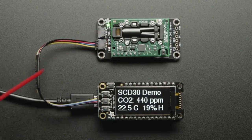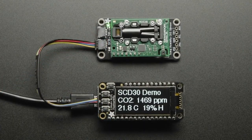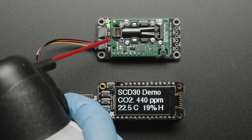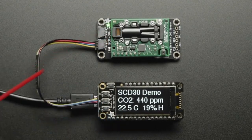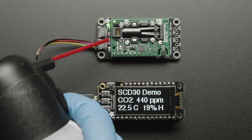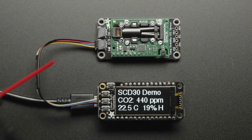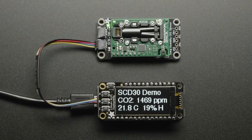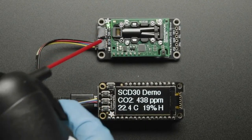This is a true NDIR sensor. It uses infrared light to detect how much CO2 is actually in the air in parts per million. This is what they use when you want to actually measure atmospheric carbon dioxide, measure actual airflow in a building, measure CO2 in a greenhouse, or measure emissions from machinery. This is the device. It's from Sensirion, and they make great sensors.